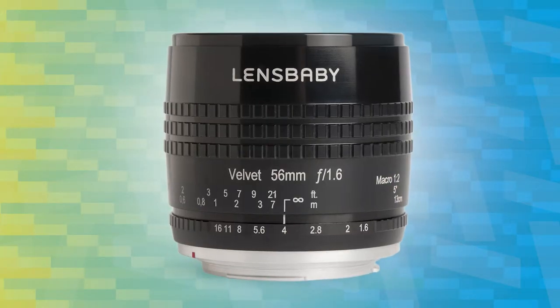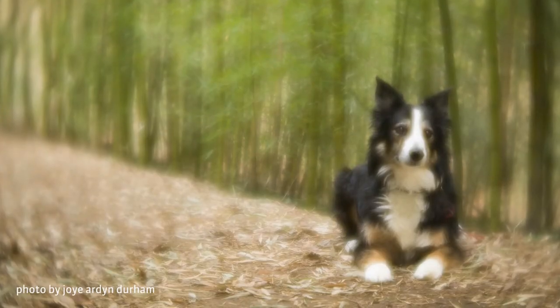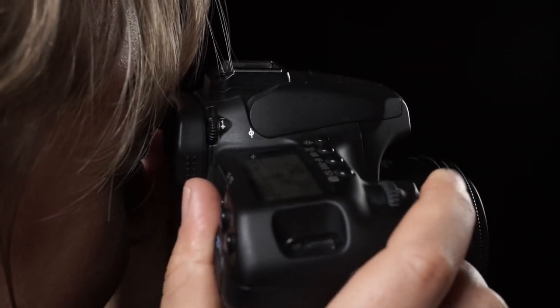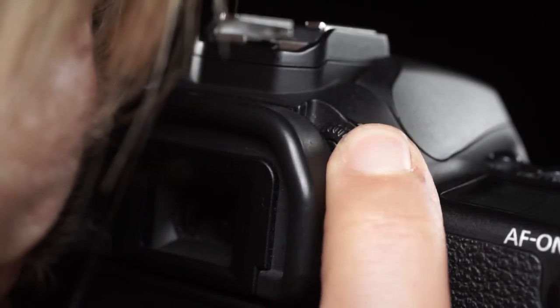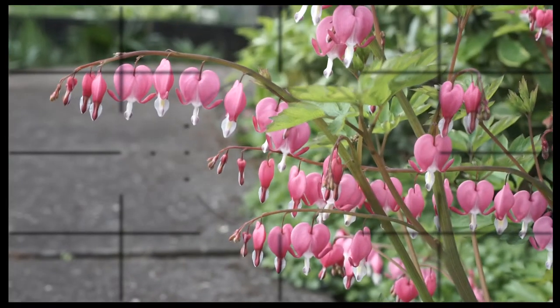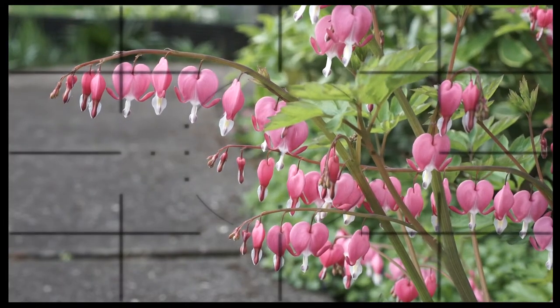The Velvet 56 is a manual focus lens. Before you put it on your camera, use a standard lens to autofocus on a subject. Then rotate the diopter until the image looks tack sharp to your eyes. This will ensure that what looks sharp through the viewfinder is sharp in your photo once you start shooting.